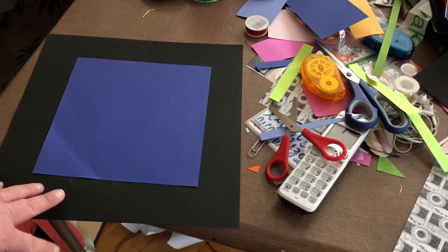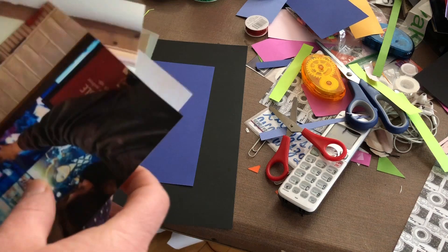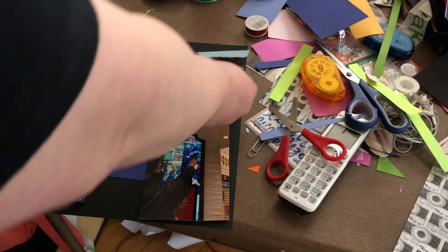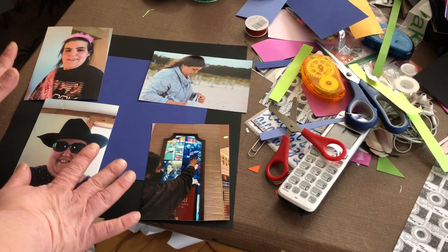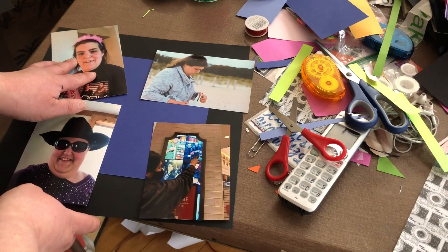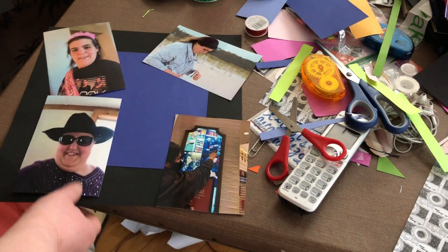So for this page - I had already put the blue 8x8 on the 12x12. Now I'm just going to lay out the pictures so I can kind of see where I want them. This is obviously Beth's page. The way I'm going to do this one, I'm not exactly sure - I'm going to freeball it, like I do most things. So I can kind of have a visual of what I want on it and where.